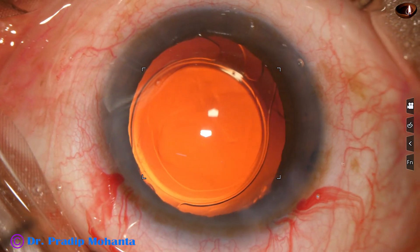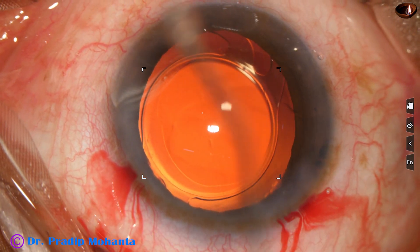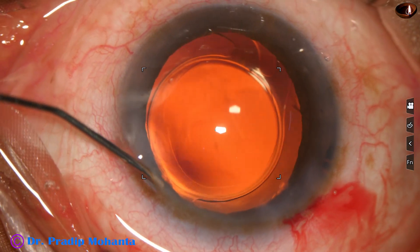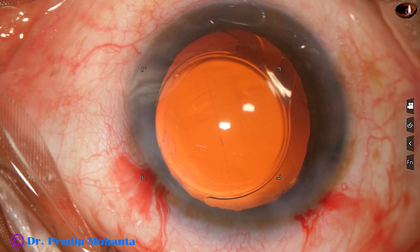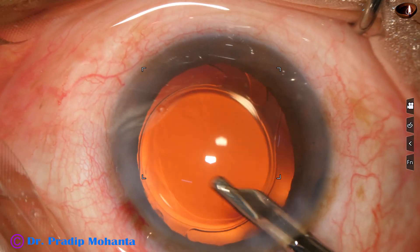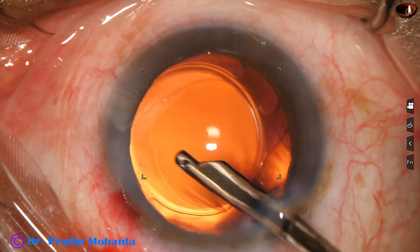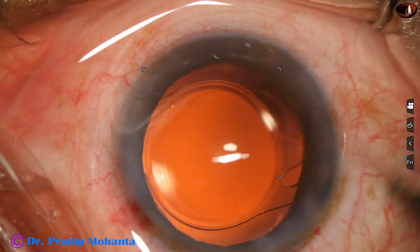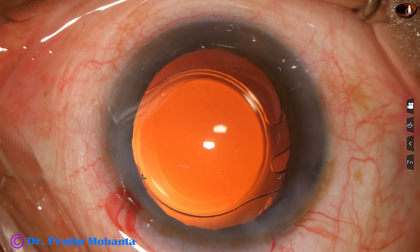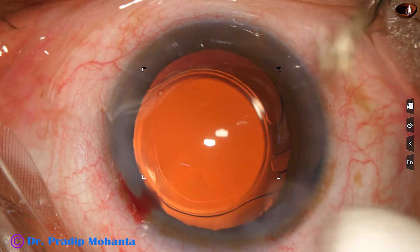The surgery is now done. A drop of Moxifloxacin is applied. The side port is to be closed — the corneal stroma is hydrated with a 27-gauge cannula and the stab incision gets closed. The main wound is triplanar and does not require any hydration — it is a self-sealing wound though it is 2.8 mm in size. This is the final lavage of the anterior chamber. The anterior chamber is formed very nicely, integrity of all the wounds is checked, a few drops of Moxifloxacin are applied over the ocular surface, and the case is concluded.